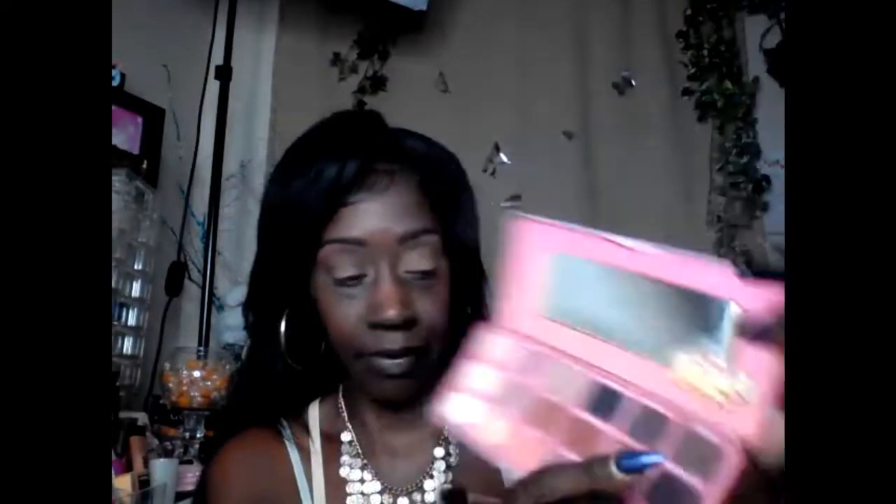The next color we're going in with — I think it is 'Brownie' — that dark brown color right here. We're going to take that and put it right here in our crease, building this color up a little bit. Take your time, ladies — there's no rush when you're doing your makeup. I'm going to make that a little more intense right there in that corner. Same brush — this is the Lamora 110.